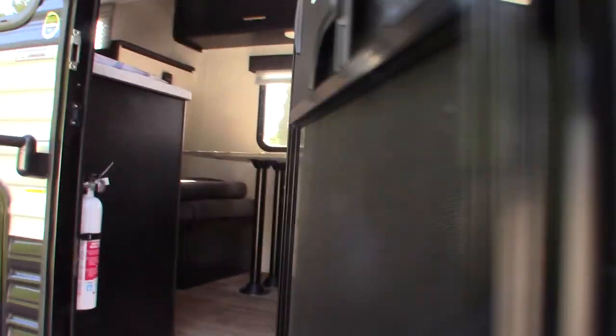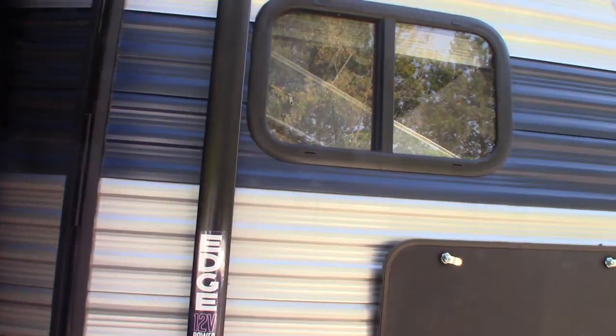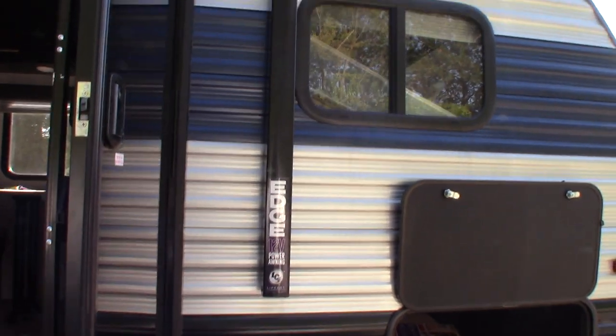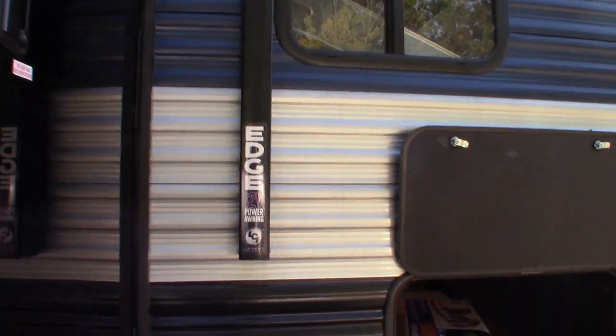One thing to know is the door — like on most smaller trailers — the door will interfere with the awning arm unless you have it perpendicular. So you want it at a 90-degree angle or close to it, so when you open or close the awning it doesn't get snagged up on the door. Keep that in mind.